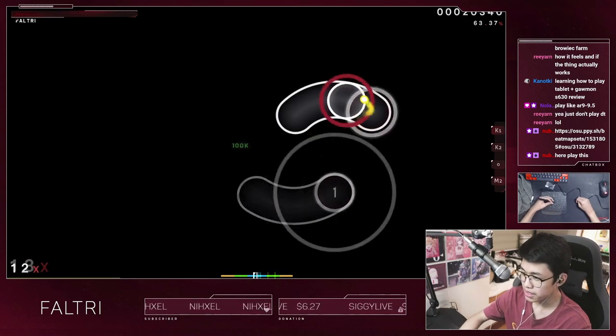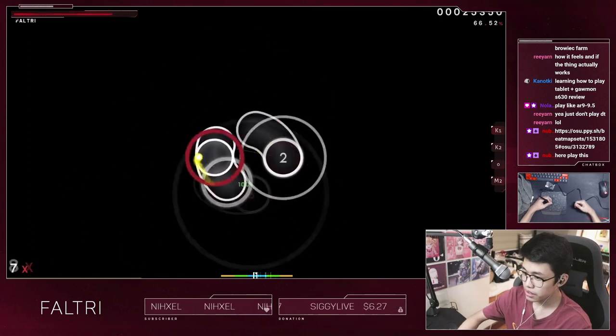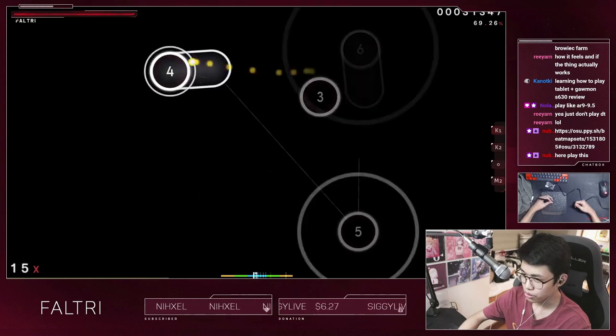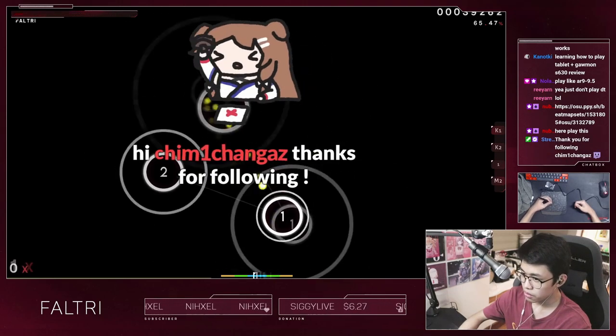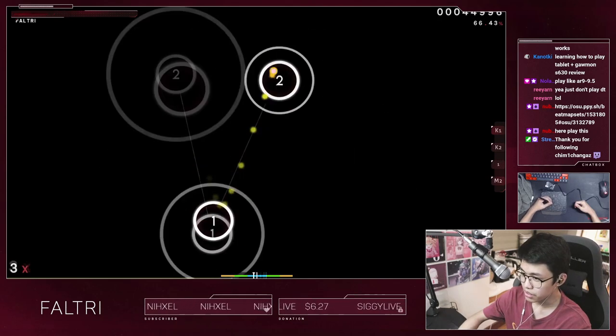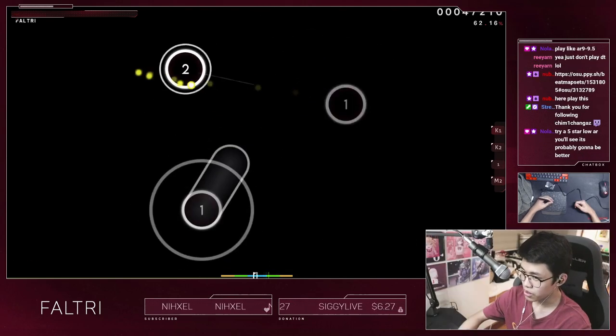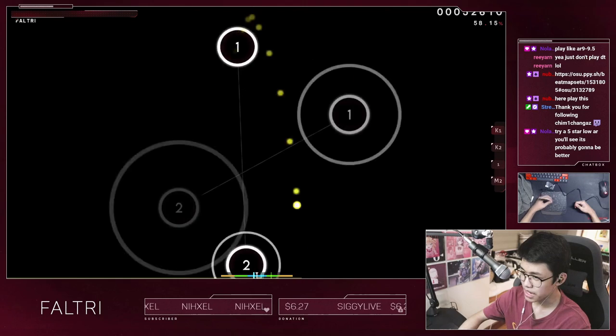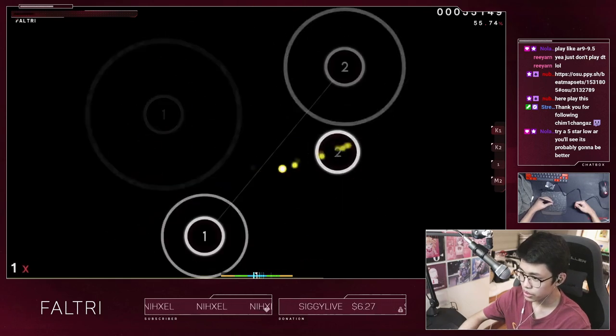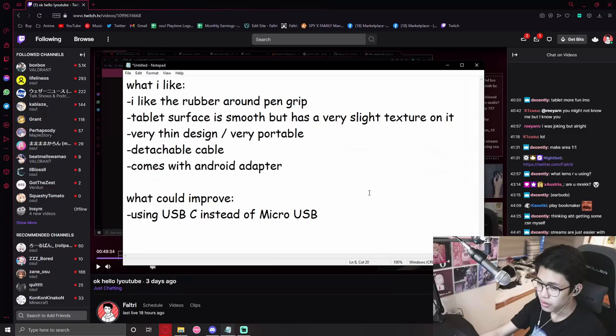Performance-wise the tablet actually feels nice. I've reviewed lots of tablets before — from XP Pen, Wacom, Huion, and others. The pros from this one: it has a nice pen, the movement feels nice. I mean I'm sure any tablet player would enjoy playing on this. All tablets are kind of the same — they don't shoot lasers or anything — but you can't go wrong with this one.